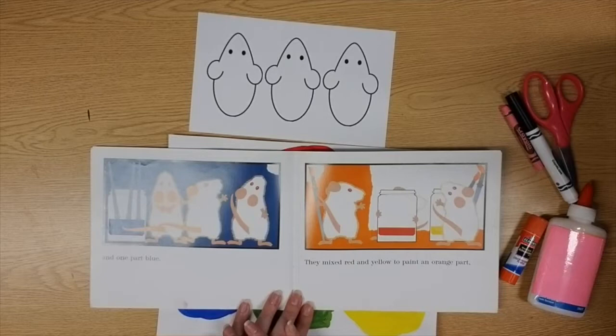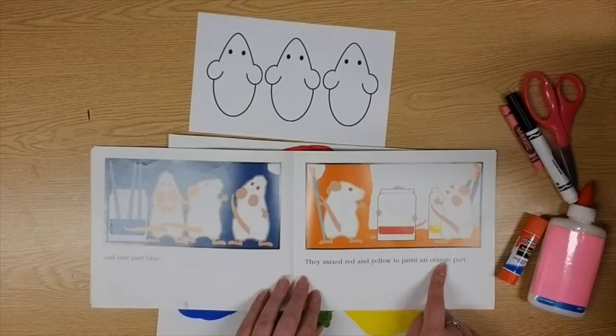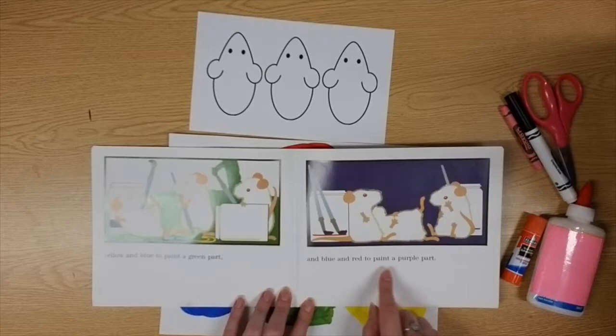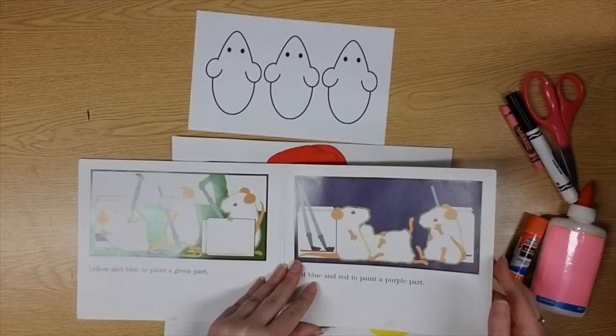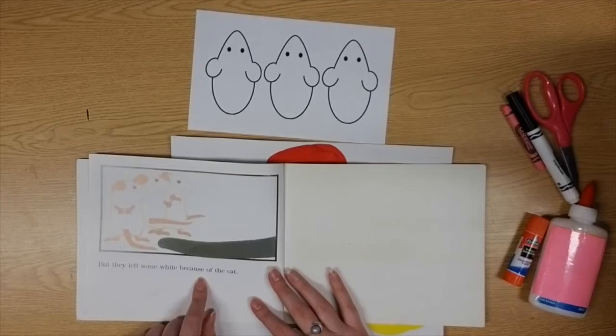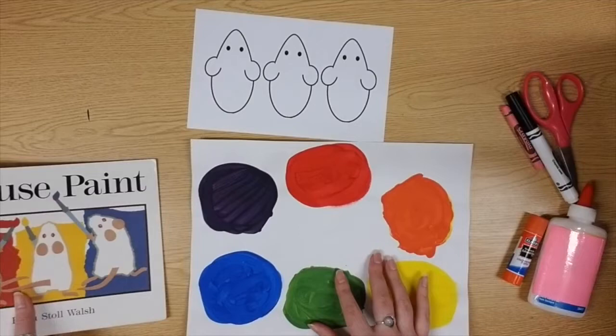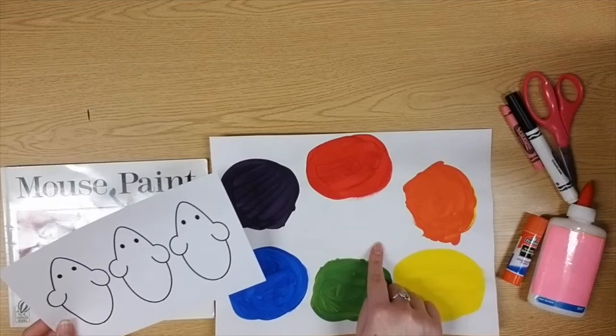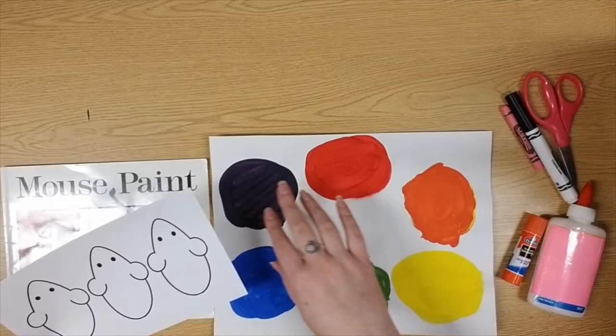And one part blue — just like our three primary colors! Then they mixed red and yellow to make orange, yellow and blue to paint a green part, and blue and red to paint a purple part — just like what we did! But they left some white because of the cat, so they could still hide. Now everyone's mice can be different: some could be hiding on the white paper, some jumping into the primary colors, and some dancing to mix the secondary colors.